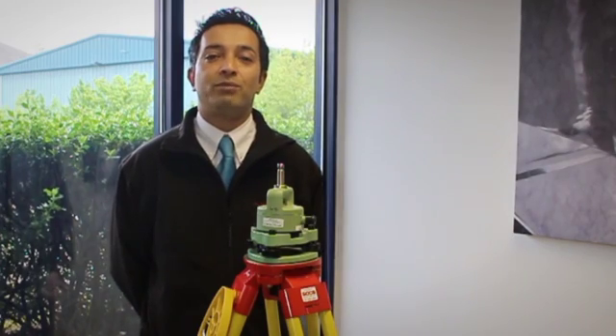Thank you for watching the SCCS instrument care video. We hope this has been a benefit to you. Thank you.